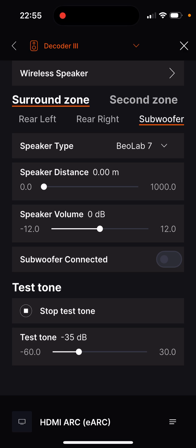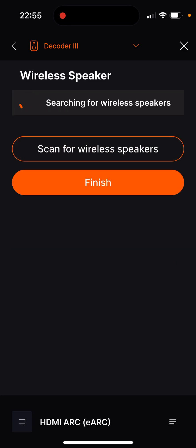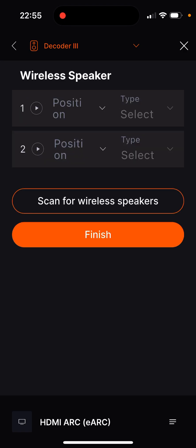To do this, open the wireless speaker tab and start a scan for wireless speakers. Please make sure that the speakers are in VPL connection mode and are flashing green. Newer models have to be activated for the VPL connection via the Bang & Olufsen app, indicated by flashing purple.